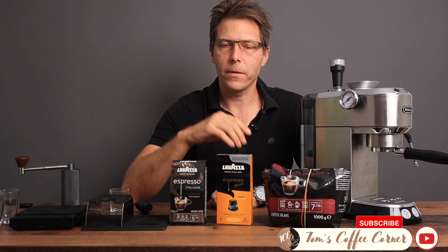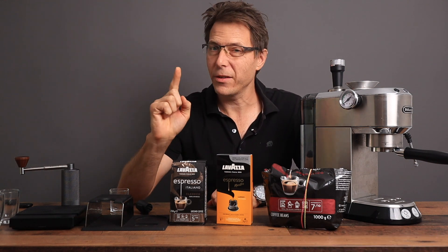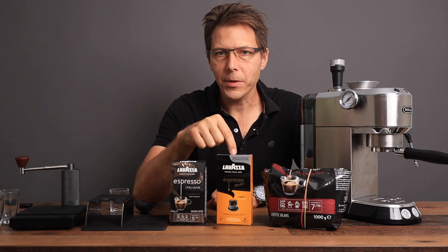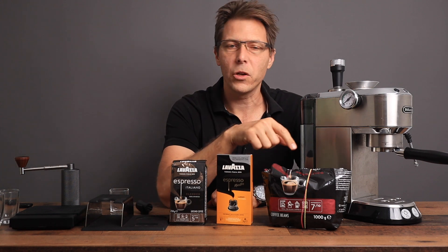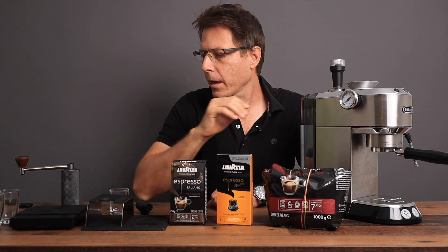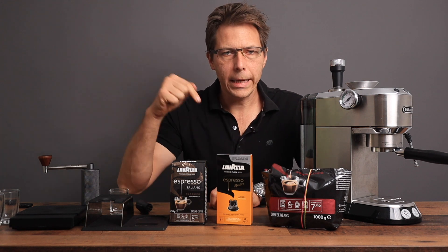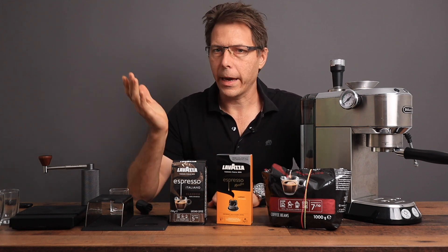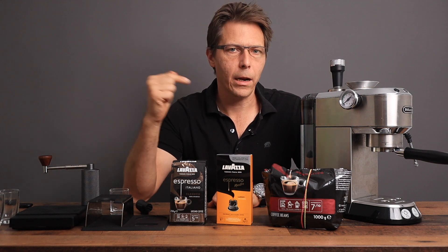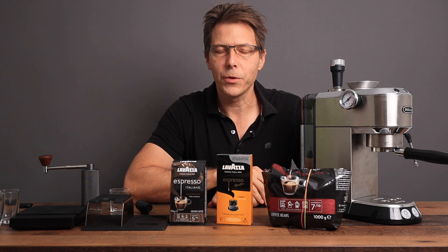What we're going to do is first try some pre-ground beans, then we're going to try some of these capsules, and finally we're going to try some whole beans that have been roasted pretty recently with our own little grinder. I'm going to put a link down below so you can take a look at some grinders I've used before and can recommend.